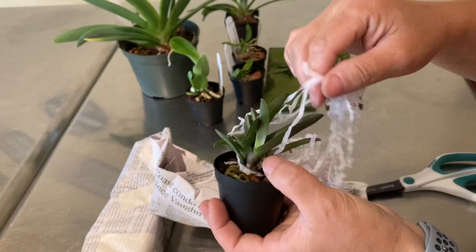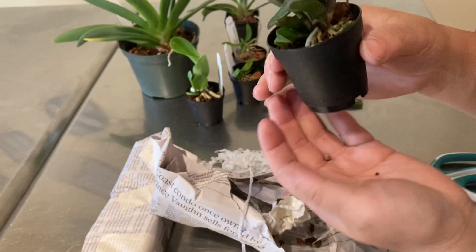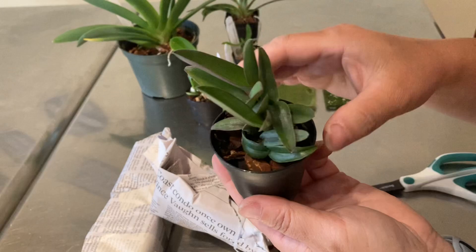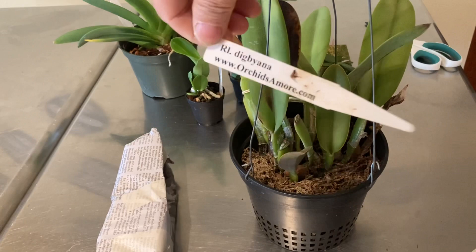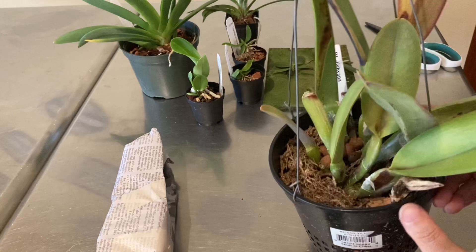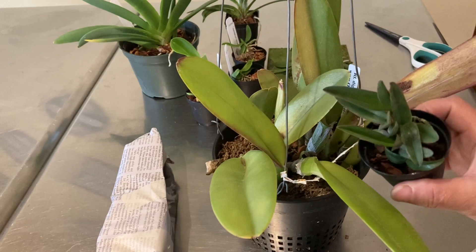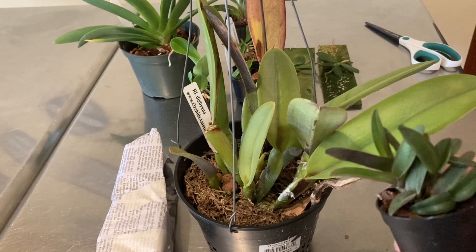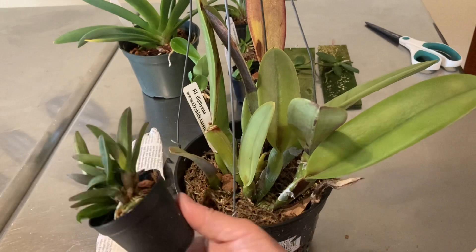I have one I've been growing for the last three years, and I'm getting a new one because something is wrong with my old one — it hasn't grown in a while and shows many signs of stress. Let me go get it and show you. I can see some leaf damage from sunburn or too much light, and it has stopped growing for about half a year. Putting them together, when I got my first digbiana three years ago the smallest leaf was about three and a half inches tall — and it's still not blooming size yet.